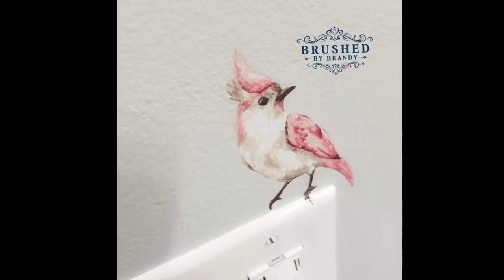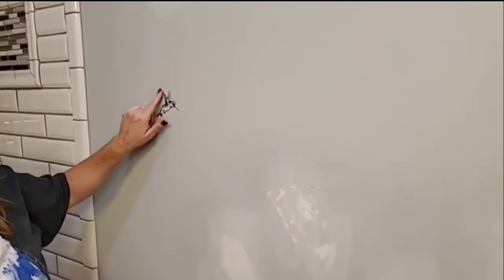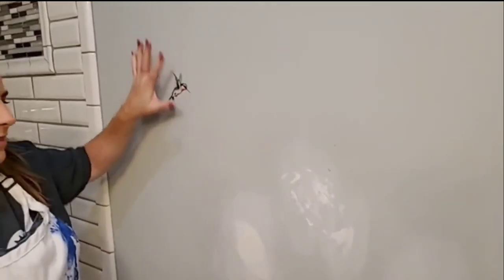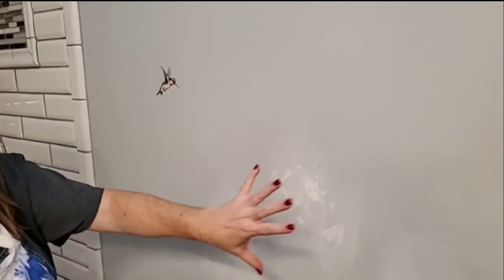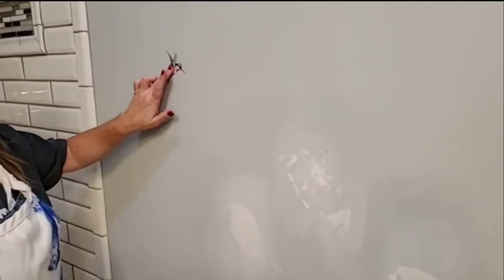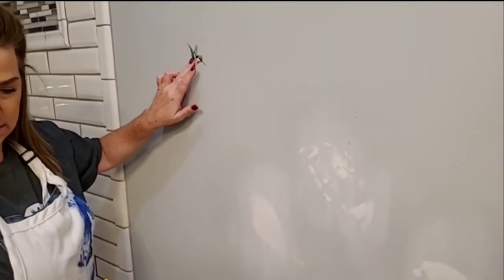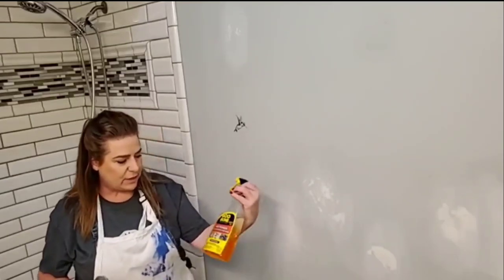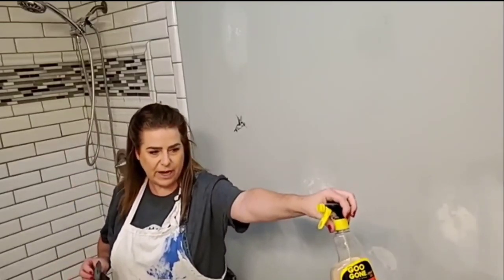The first thing I want to show you is how I actually removed the transfer from the wall. You can use transfers on walls — they actually come off really easily. These were up in my bathroom for about two years, exposed to moisture and water, and they were unsealed on the wall and they lasted really well.